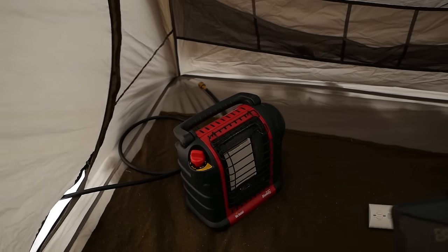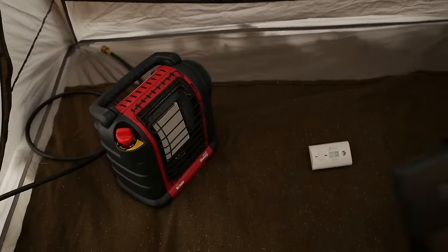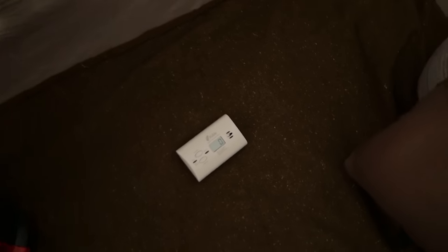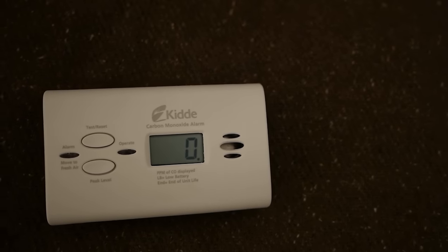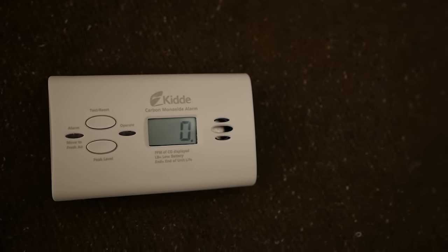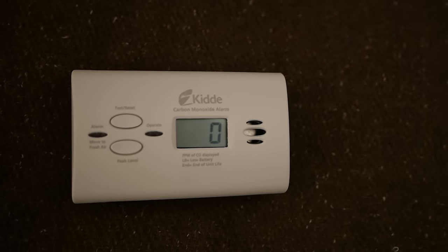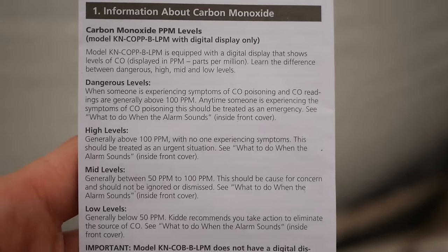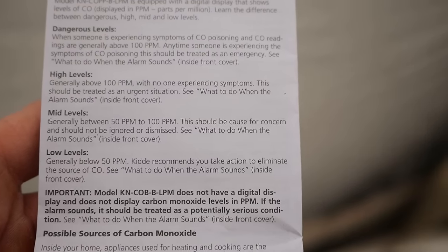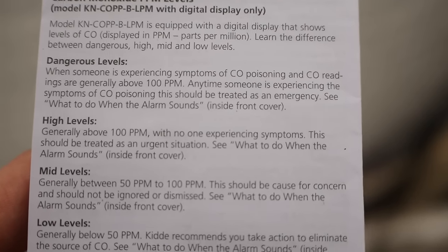Here's the setup. We've got the propane heater — I'm going to hook up the hose. We have it on a wool blanket, and I have a smartphone set up for a time-lapse. Over here we have a carbon monoxide detector. I picked up one with an LCD screen that actually shows how many parts per million of carbon monoxide is detected. Safe level is 50 PPM, mid-level is 50 to 100 PPM, and high is above 100 PPM.